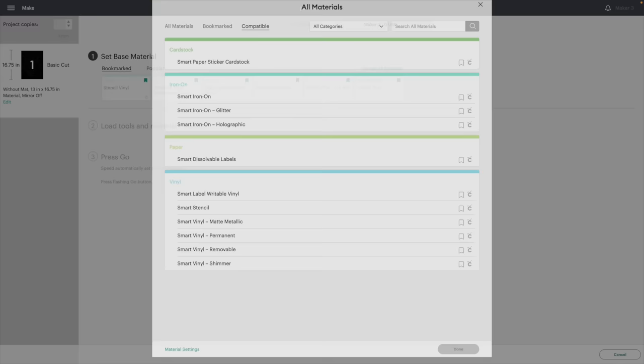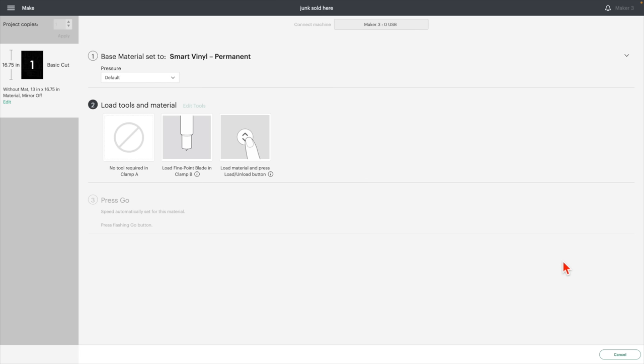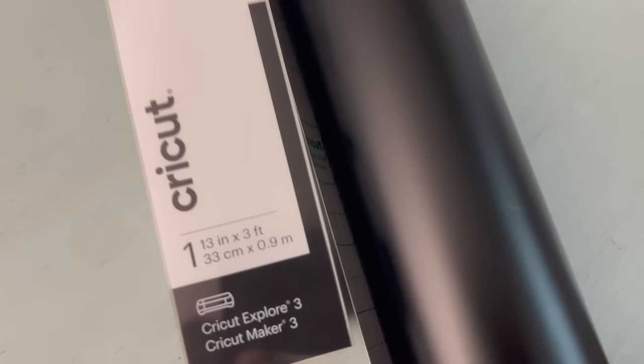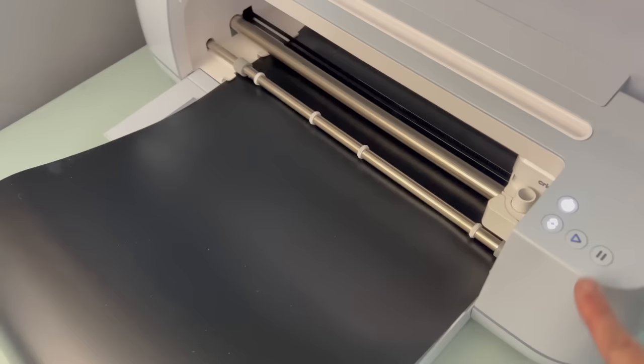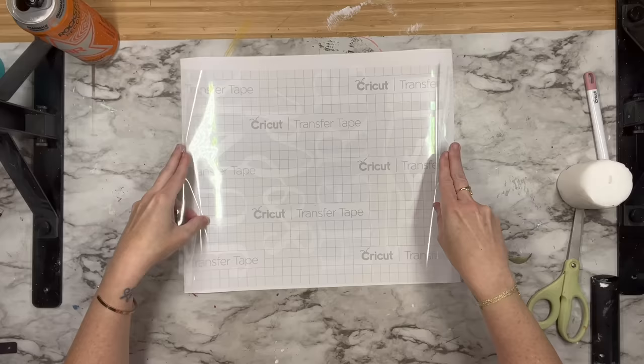We're going to click Smart Vinyl Permanent and put that through our feed. The Cricut Smart Vinyl and the Cricut Maker 3 work hand in hand — your Cricut is calibrated to fit this specific material, which gives you the best quality cuts and finish that you can't get by using off-brand vinyls. The Smart Vinyl is 13 inches wide, and you do not need any special tool — you can leave it right on the roll and it feeds in. I really have not found anything that compares to the quality of the Smart Vinyl that Cricut carries.